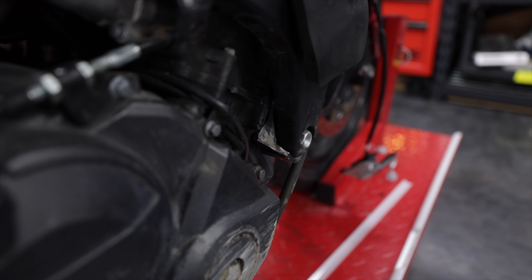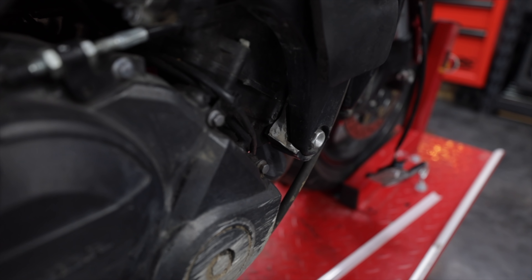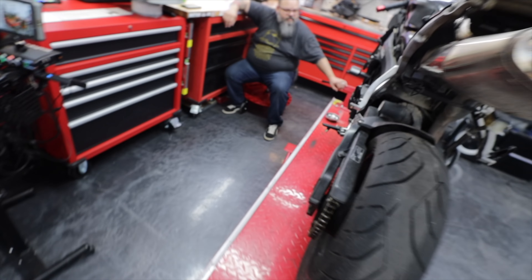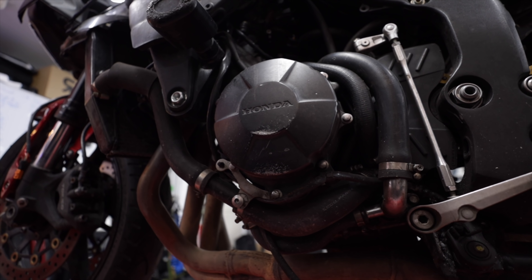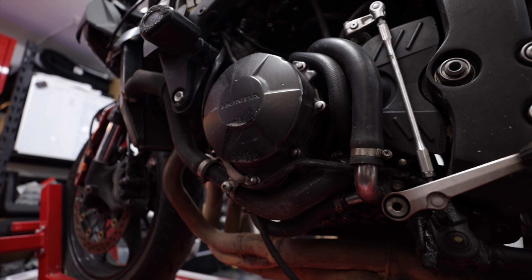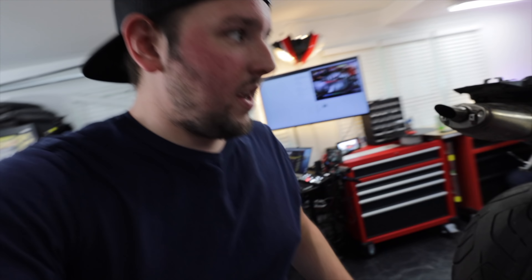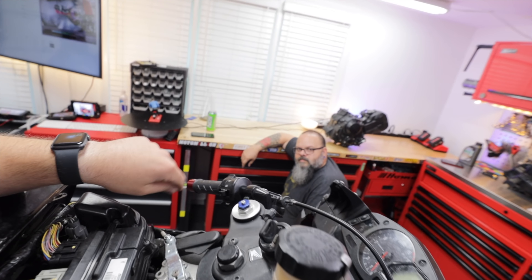That whole cover is going to have to be replaced — it's pretty scratched up. The other cover may be bad too since it crashed on both sides. New engine covers are going in, which is not a terrible idea — we end up doing that on almost every motorcycle because when a bike goes down, that's pretty much what happens. It goes without saying we're going to do all new fluids.